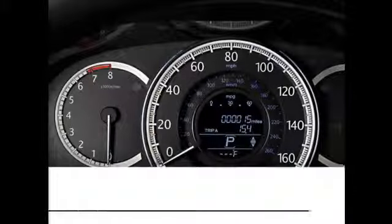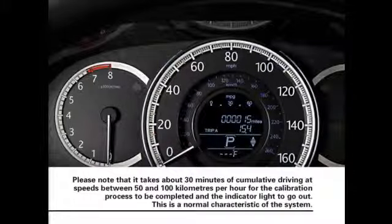The low pressure indicator on the instrument panel will start to blink as calibration begins. Please note that it takes about 30 minutes of cumulative driving at speeds between 50 and 100 kilometers per hour for the calibration process to be completed and the indicator light to go out.